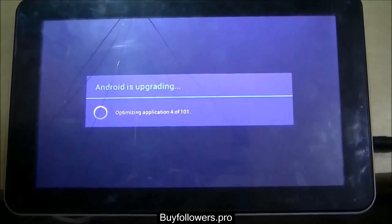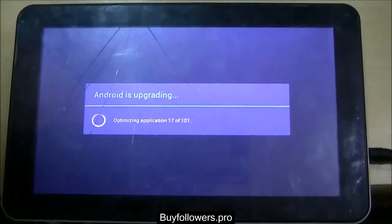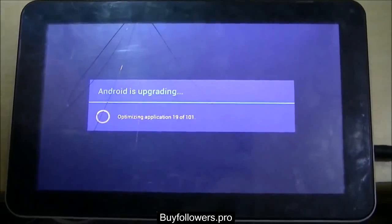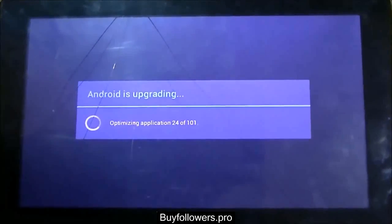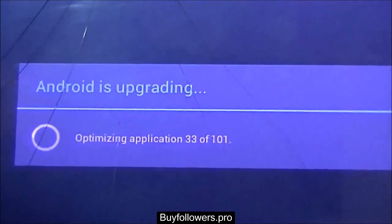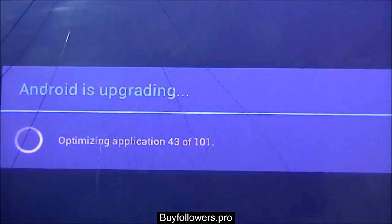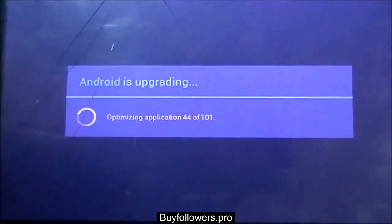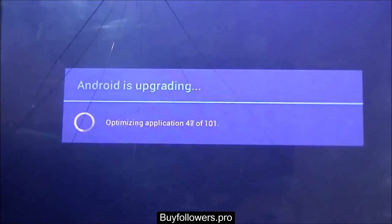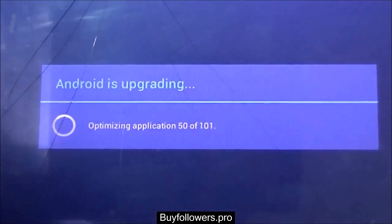The next window which flashes on the tablet will inform us that the applications which were there in your tablet before are being optimized. And suppose your tablet supports a higher version of Android, we can also get the higher version of Android through the programs which we have inserted in the memory card.